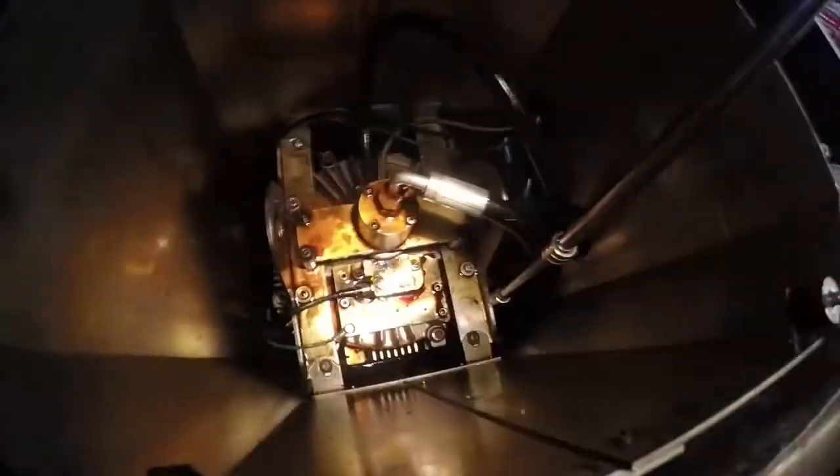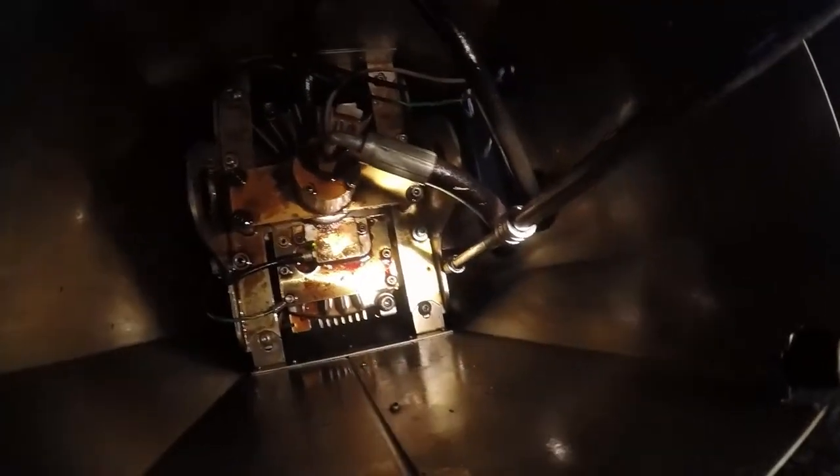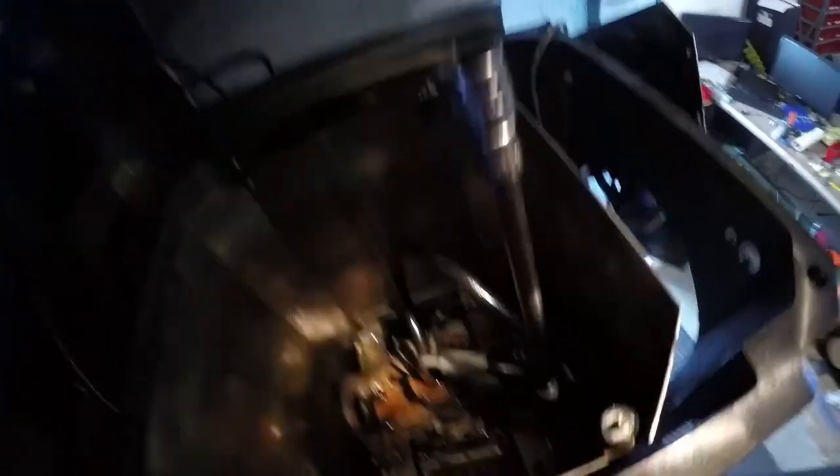We are up top looking down. We've got some through-spindle coolant, we have a motor, and that's the encoder right there. It's all encapsulated with some bracing. We used a chain to pull out the motor when we had to change the motor. The motor was $10,000, by the way. There is one of the bolts right there — you can see the extension comes up enough. Then there's another one there, another one there, and another one there. They're not exactly fun to get to, but obviously doable.